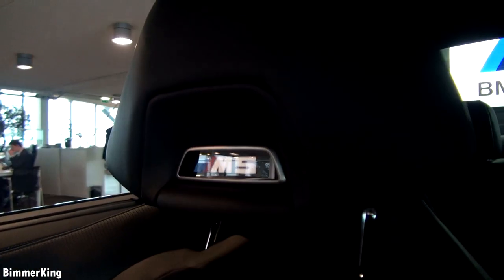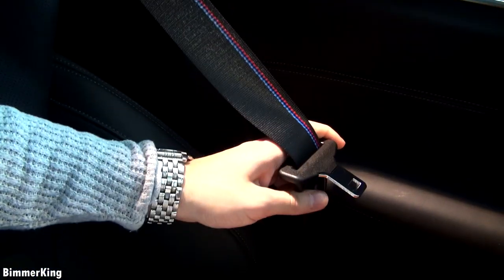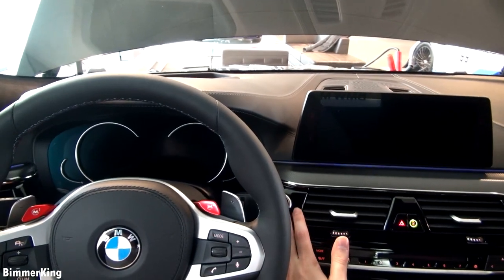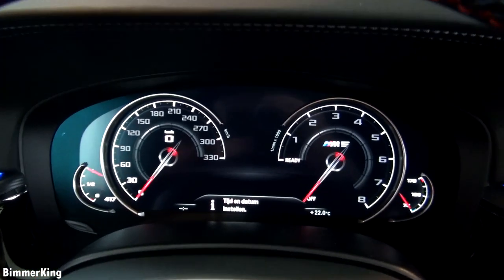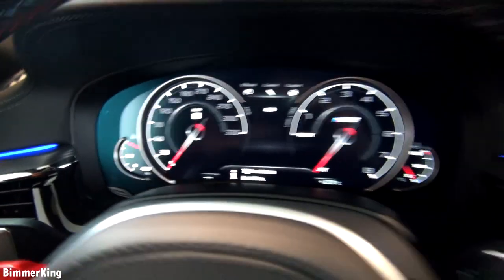Beautiful leather seats with the M5 emblem at the top which illuminates in the dark. M sport seatbelts with the nice M colors. Let's start the car to see the display. First, you can see the gauge cluster of the car which is completely digital and beautiful — and you can customize them a little bit.